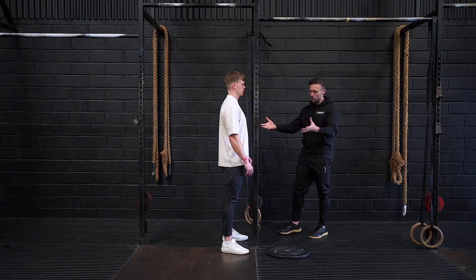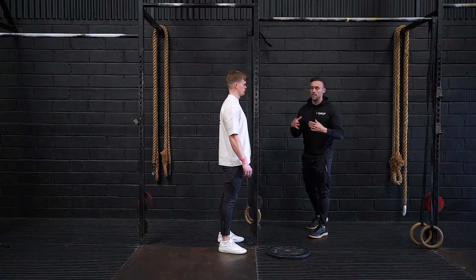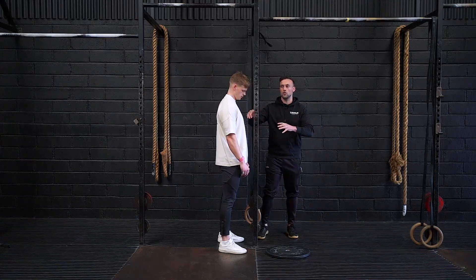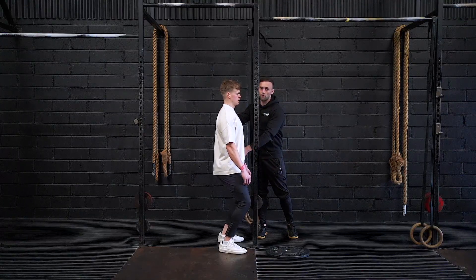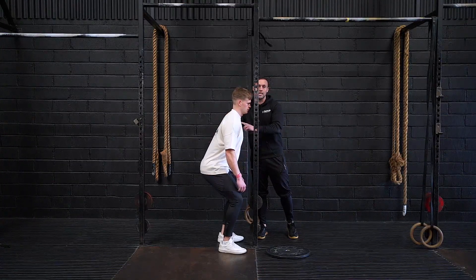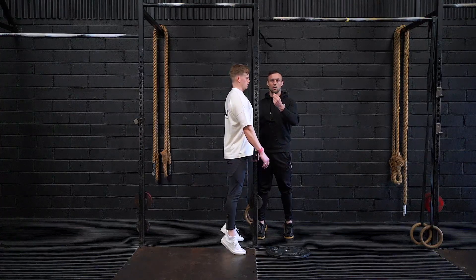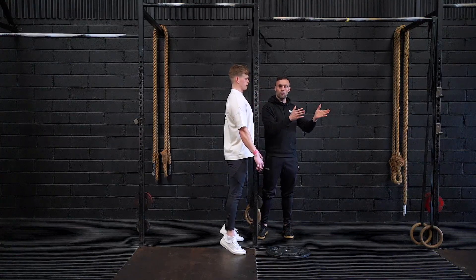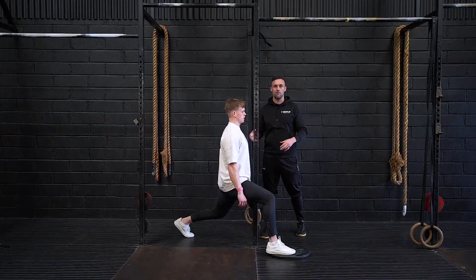So the movement itself looks like this. This post here is going to force Stevie to have a more vertical dip position. A common fault we'll see is the hips going back with a forward lean. It also teaches a more vertical extension because it's going to prevent him from jumping forward. And then whenever he moves into the split position, he has to stay vertical.